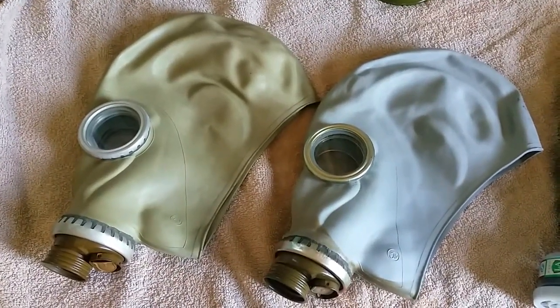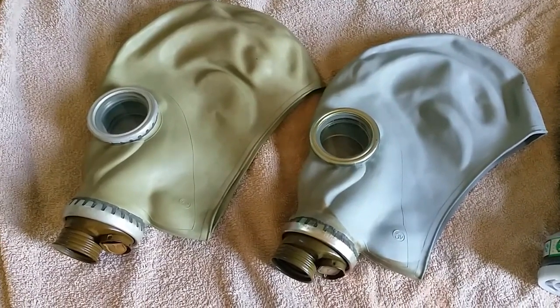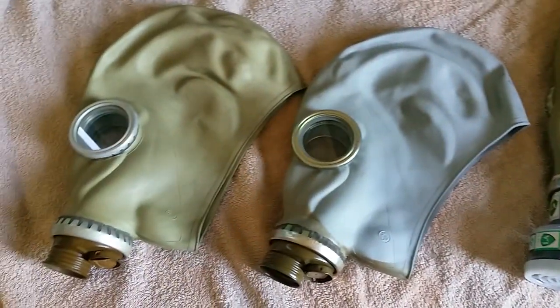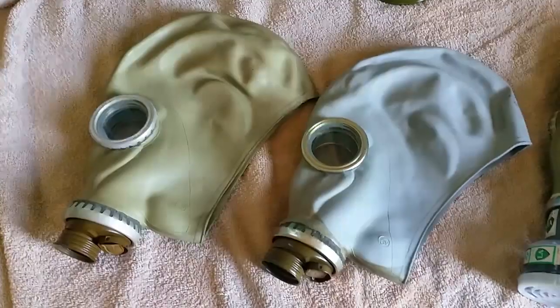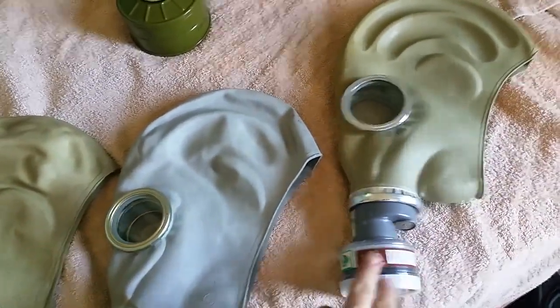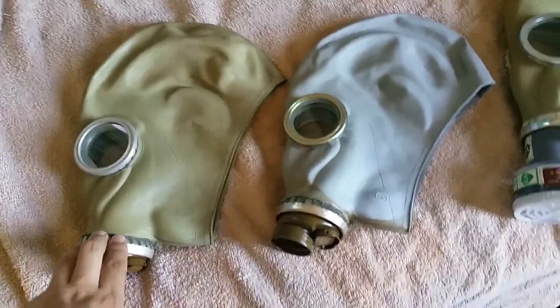Welcome to another episode of the Gas Mask Guys. Today we're going to be looking at the GP5 gas mask and some of its derivatives. I've never done a GP5 video solely based on information about the GP5 or any of its other types of masks, such as the TF1 we have here and an older version GP5.